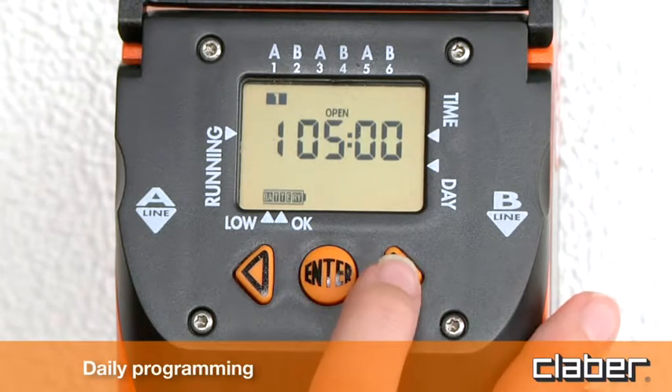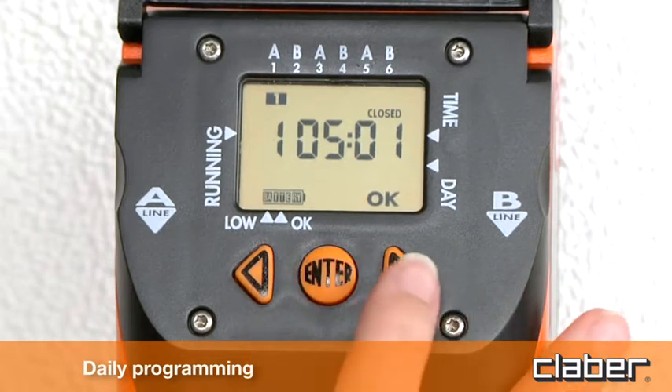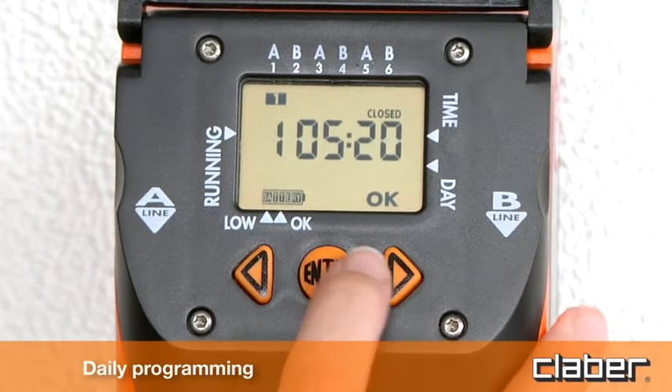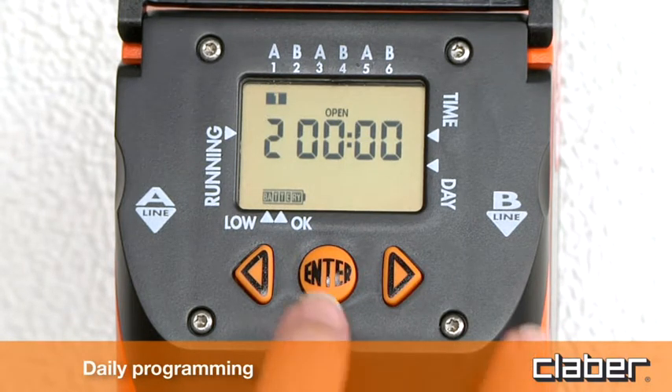Press the forward arrow key a second time to display the closing time. Press Enter and then use the forward and back arrow keys to set the closing time, confirming again with Enter — for example, 5 o'clock. To set program 2 on line B, press the forward arrow key and proceed as for program 1.